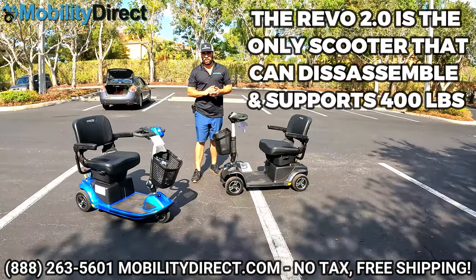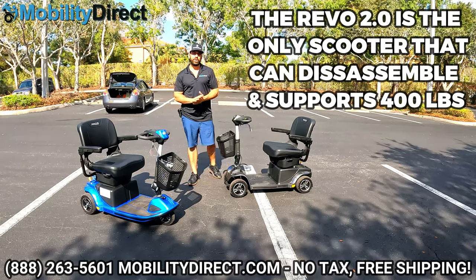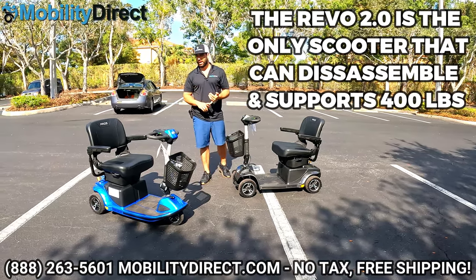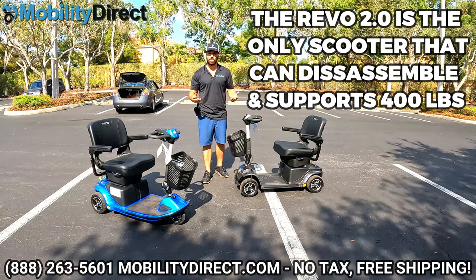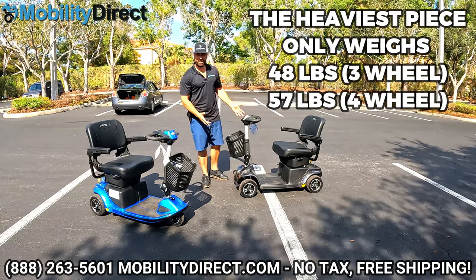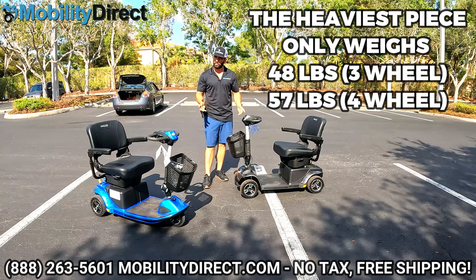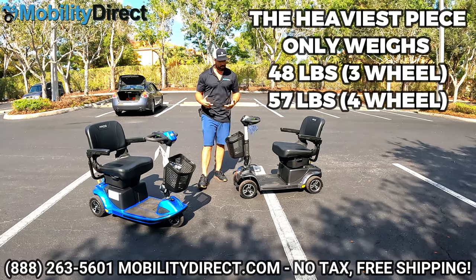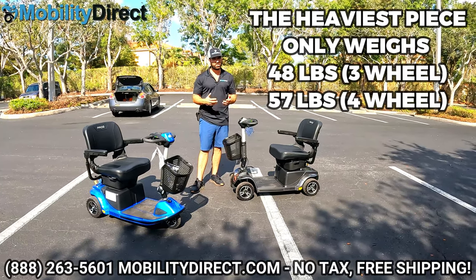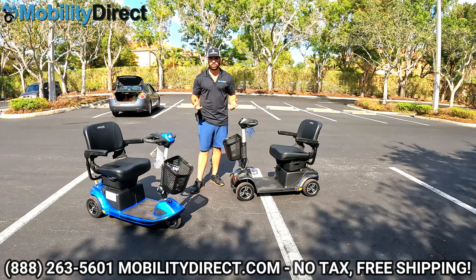What makes this model special is that both have a 400-pound weight capacity. No other scooter in its class has a 400-pound weight capacity and the ability to come apart. It basically breaks down into six lightweight pieces — very manageable size and weight — so you can put it in the trunk of almost any car, especially a van or an SUV. So it's easy to travel with.